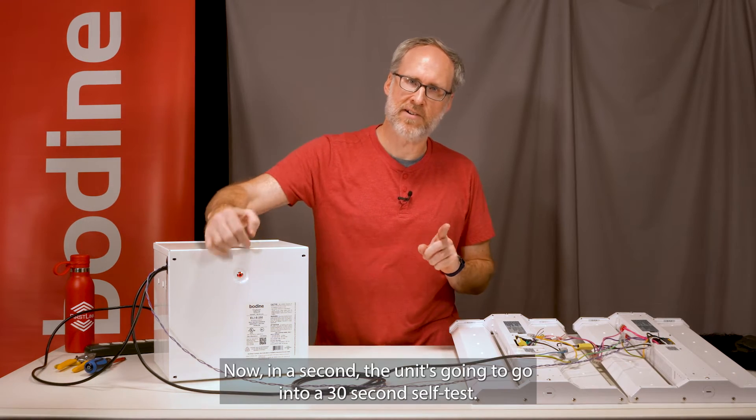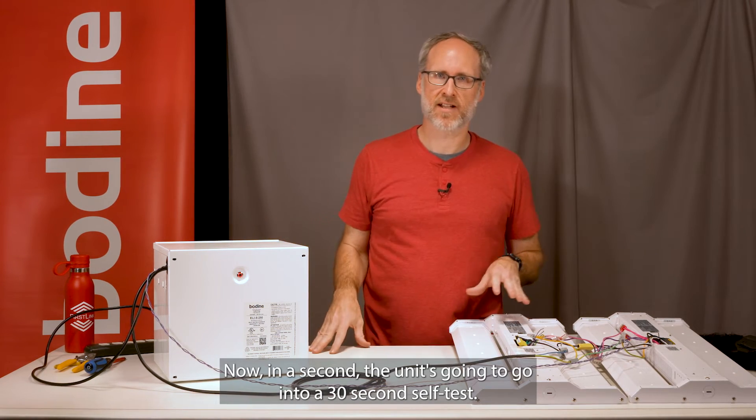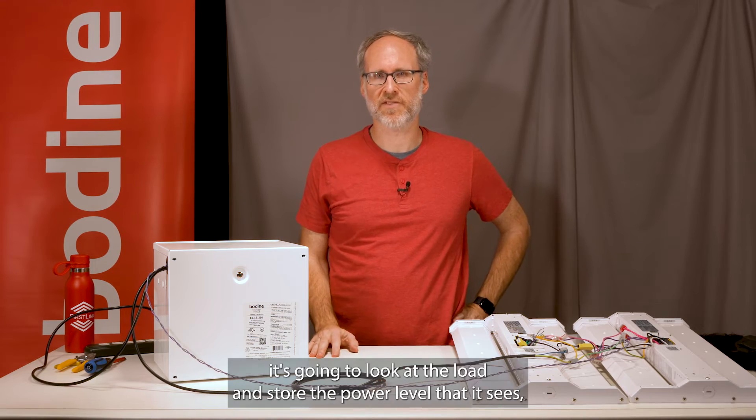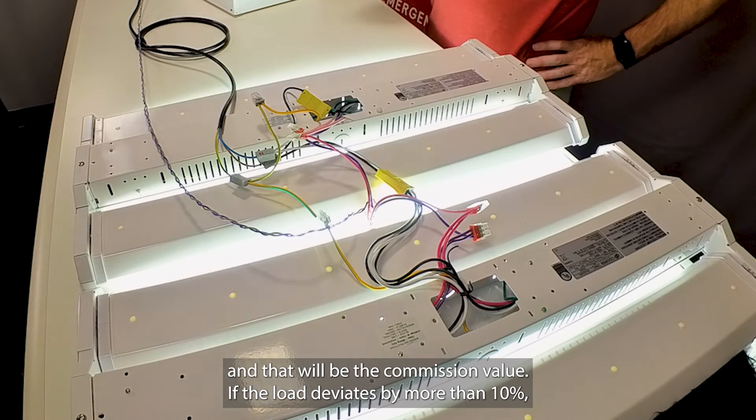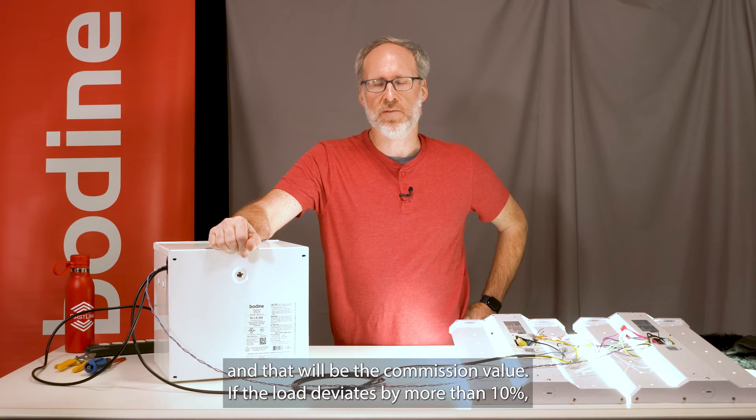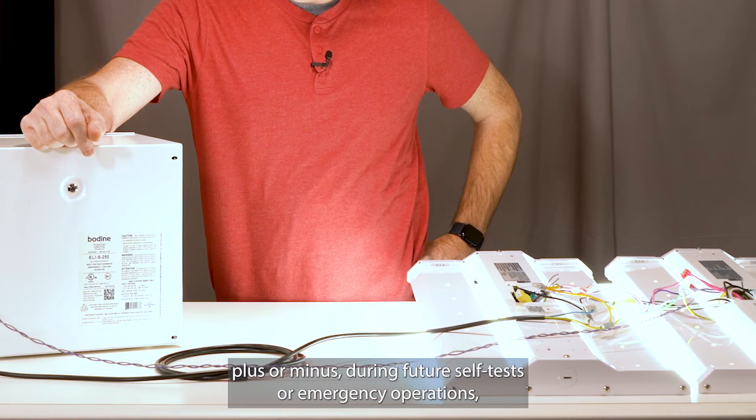Release. Now in a second the unit is going to go into a 30-second self-test. During this 30-second self-test, it's going to look at the load and store the power level that it sees — that will be the commissioned value. If the load deviates by more than 10 percent plus or minus during future self-tests or emergency operations, it will alert you that there's a change in the load and a potential problem.